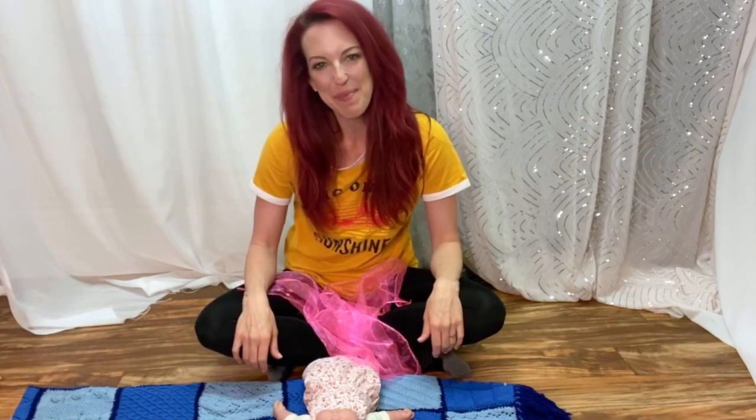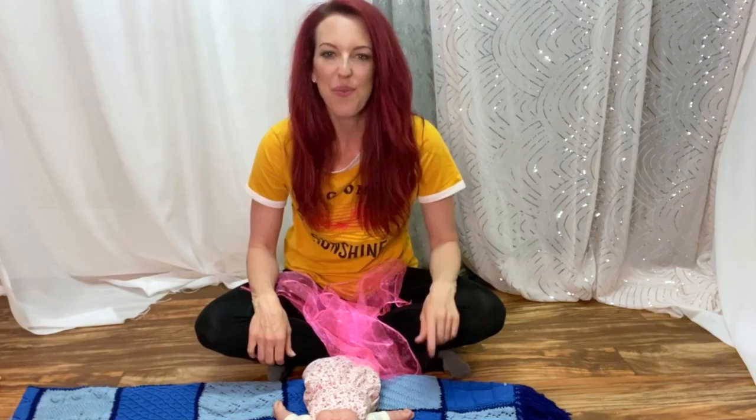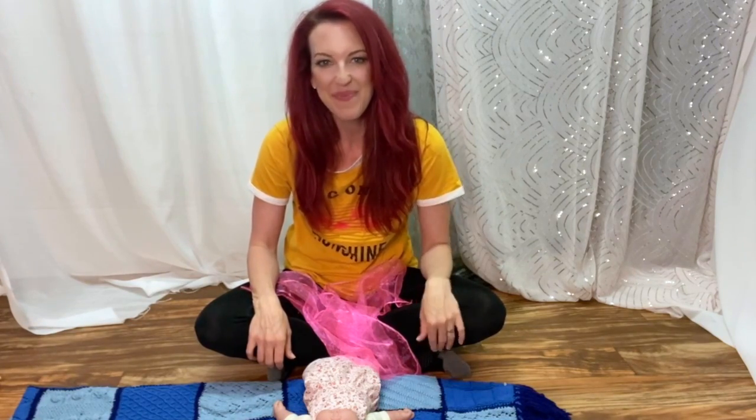Hey friends, I'm going to share my favorite peekaboo song with infants today. This is called One, Two, Three, Surprise.